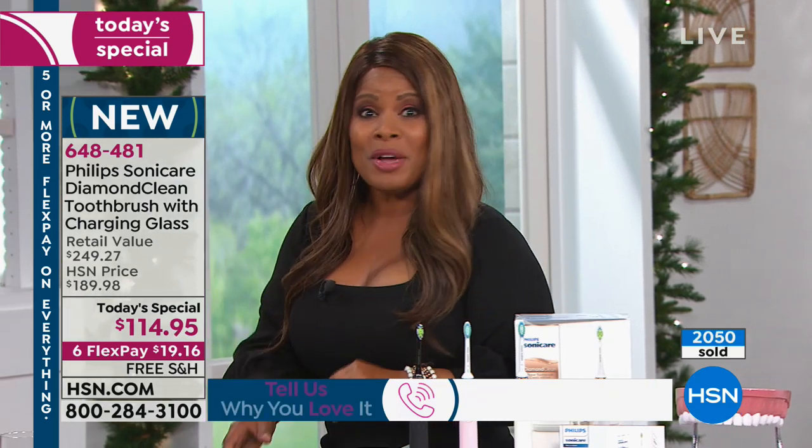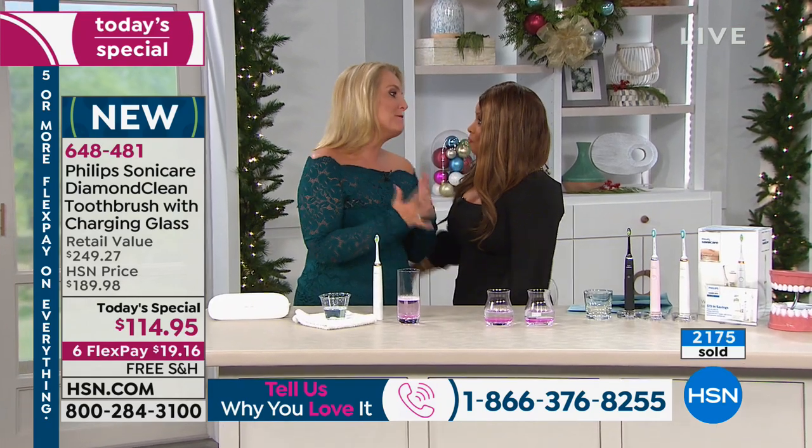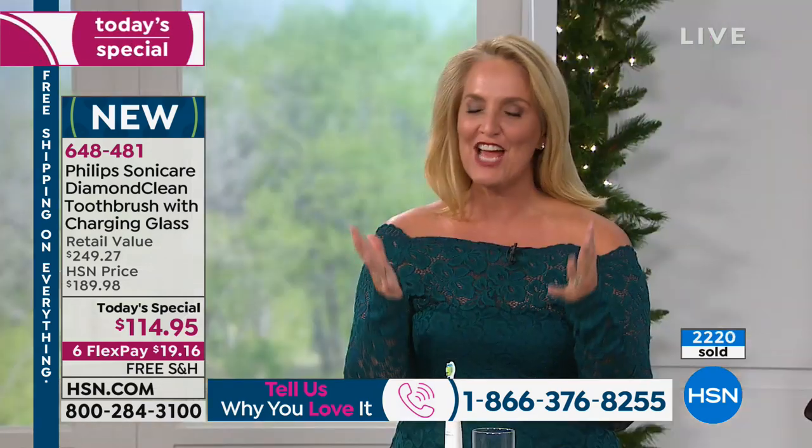This is our very first Philips today's special and it's our only one of the year. And Kathy Wolfe, our beauty and brand ambassador, is joining us. There's something about a smile — when you walk in a room, it is the first thing that you notice. So why Philips Sonicare?